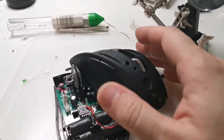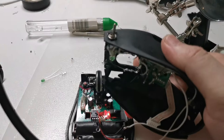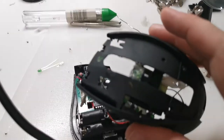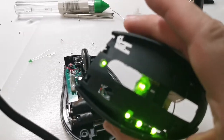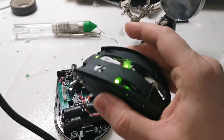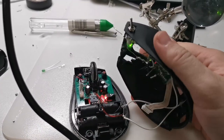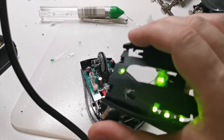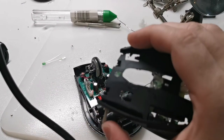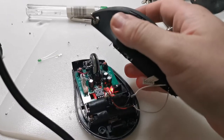Planning and the soldering took the most time, and now it's time to test. Not bad, not bad at all. Okay, now that we tested and it seems to be working, it's time to put it back together.